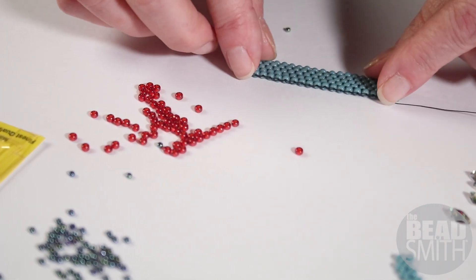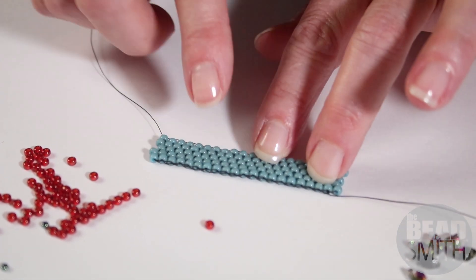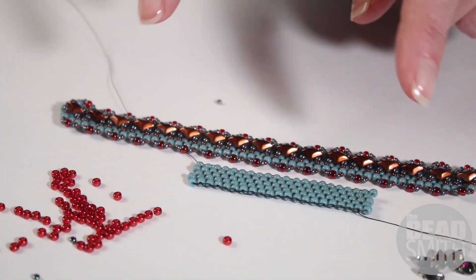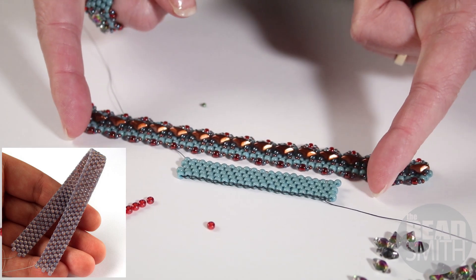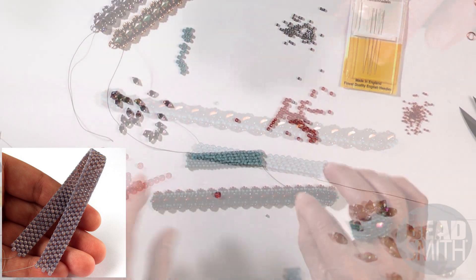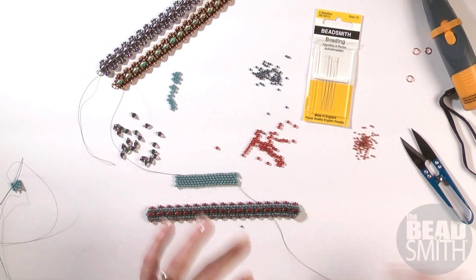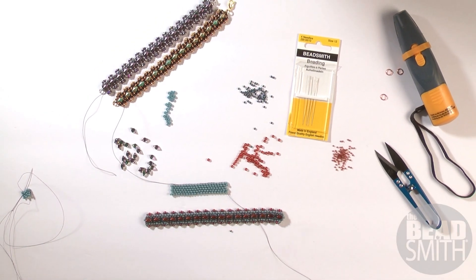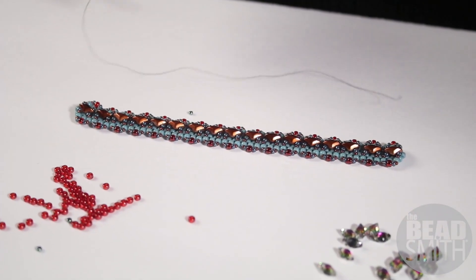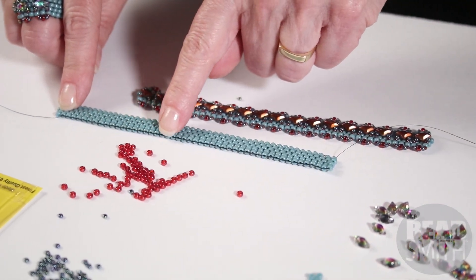After you do a couple rows, here we go — I have a lot more done. And you can see how on the side with the tail thread, you can see a little bit of extra thread, which in this case isn't going to matter because we're going to be putting side embellishment on. So you're going to keep working odd count peyote and make your strip as long as you need less about a half an inch. When you're about a half an inch short of where you think your cuff is going to be, just stop and leave the working thread uncut. So here I have a nice long strip. I know it's a lot of threads — get used to it.